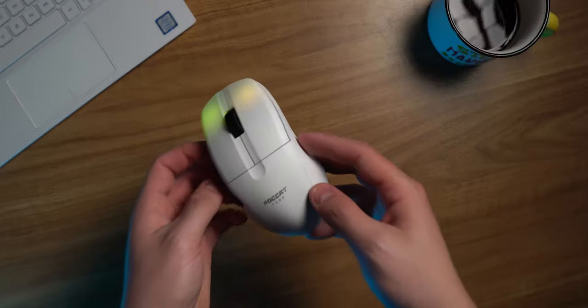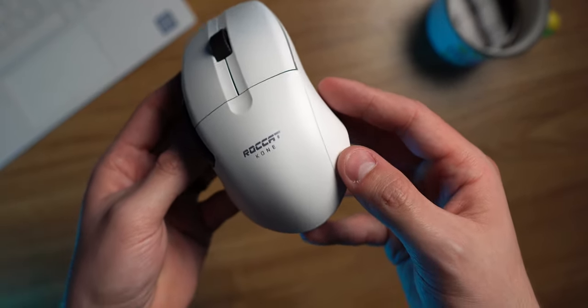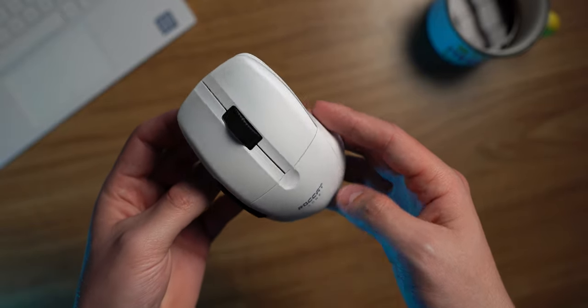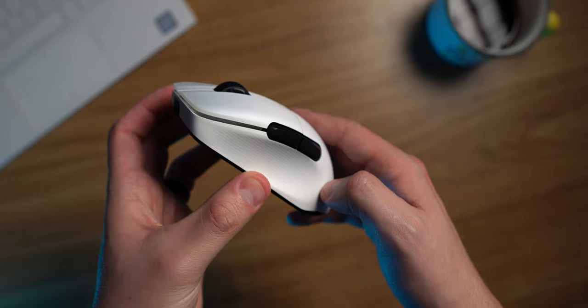Today I have the latest and greatest from Roccat. This is the Kone Pro Air, and for those of you who enjoy a nice clean-looking ergo design, this right here in my hand — if you can get past its price — might be the perfect upgrade for you.